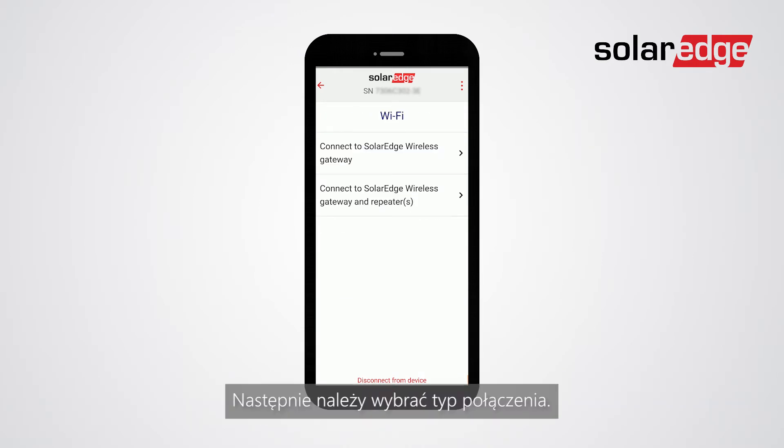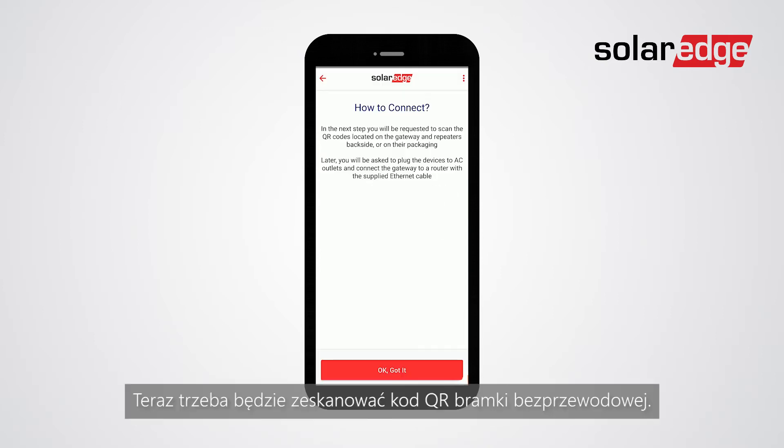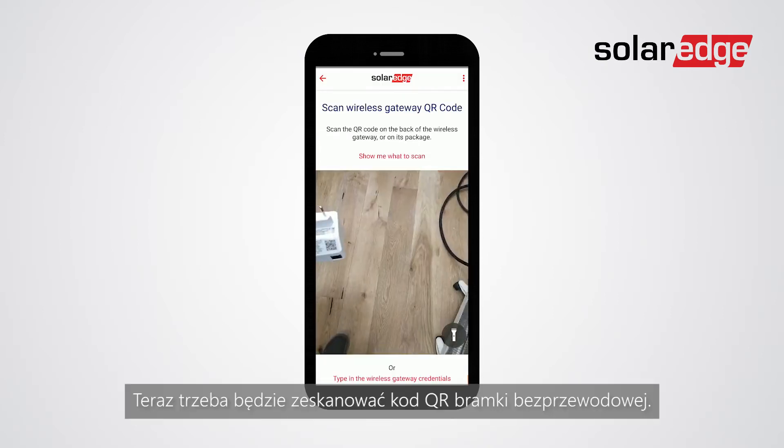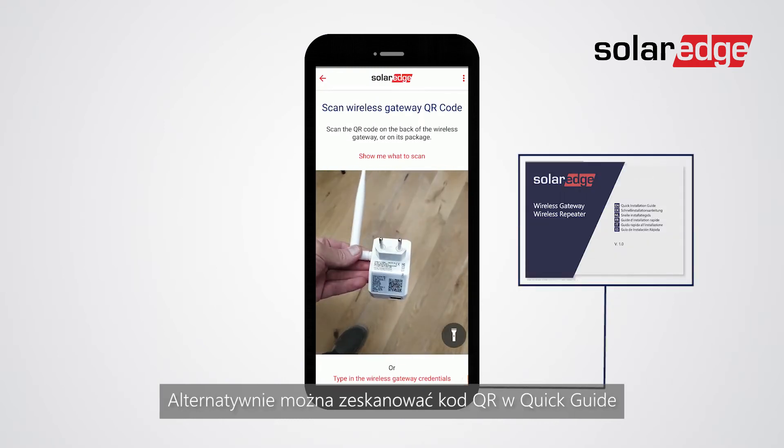Next, you will need to choose your type of connection. You can either choose wireless gateway or wireless gateway with one or more repeaters. You will then need to scan the wireless gateway's QR code. Alternatively, you can scan the QR code on the quick guide.